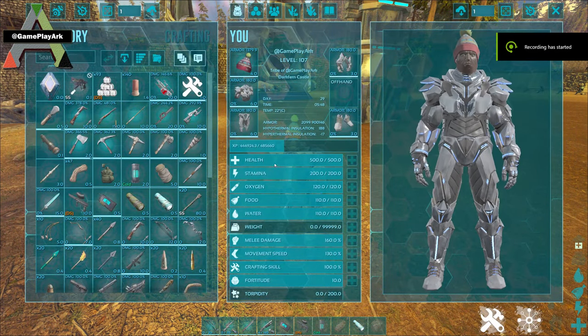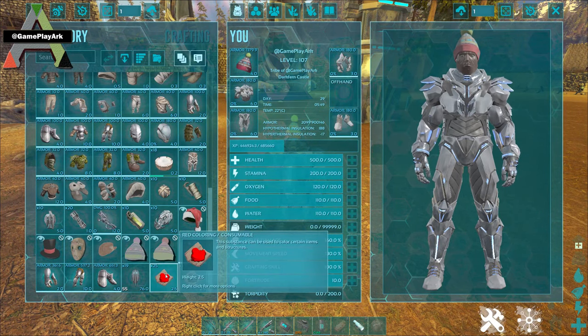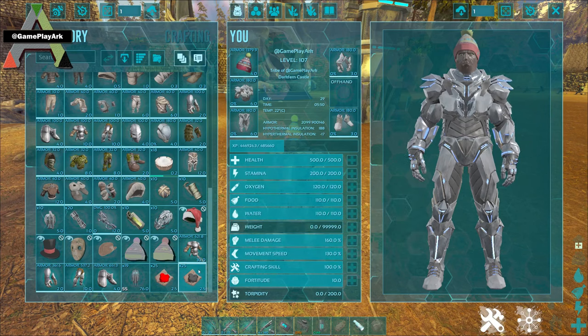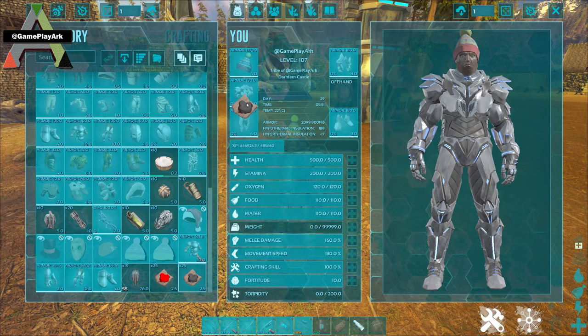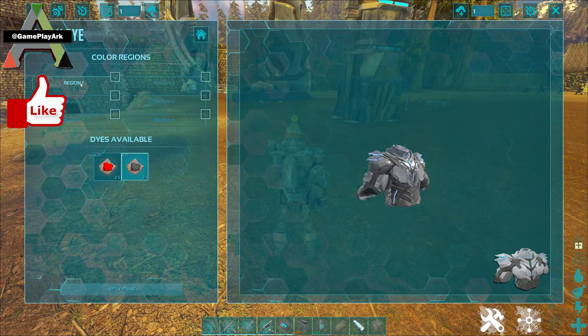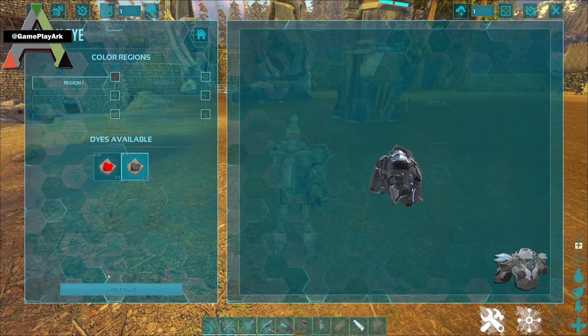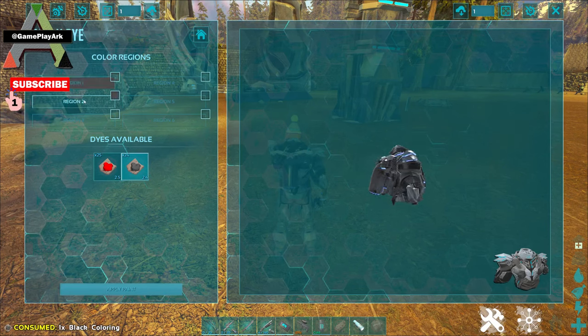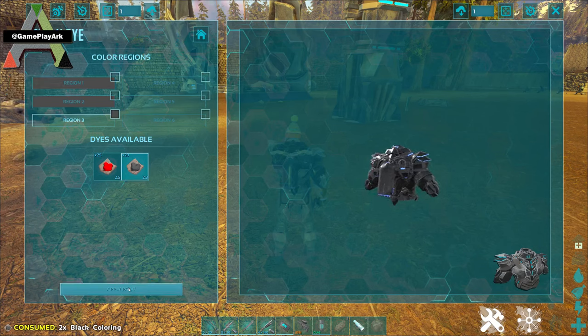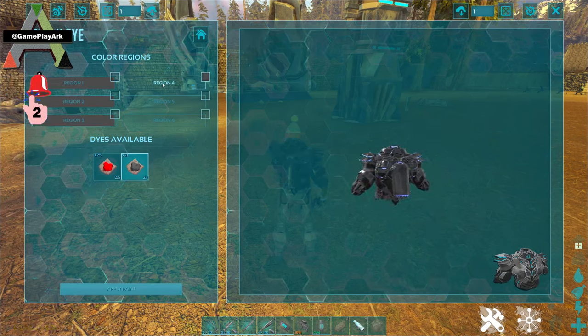Now I have a standard tech suit, so I want to paint it with red and black colors. All I have to do is just drag the color into your armor and it will open up this menu. It will have regions and a preview on the right for each region with the selected color. Just select the region and apply paint after selecting the color.